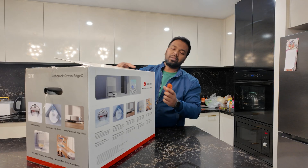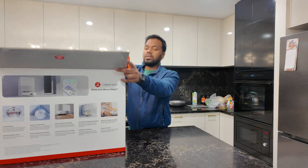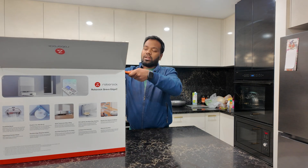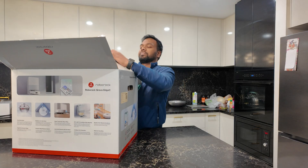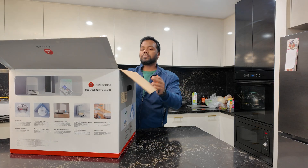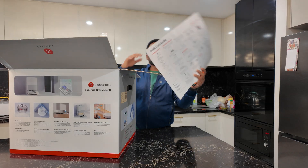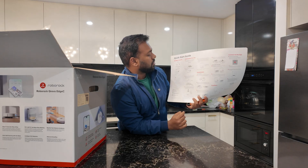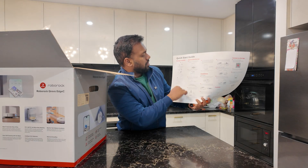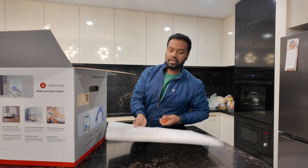Anyway, when we unbox it we will see what is inside. We have the installation quick start guide, and we are going to follow all this and do a quick start.